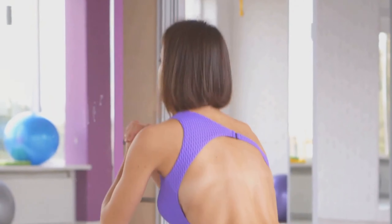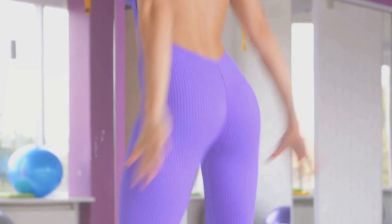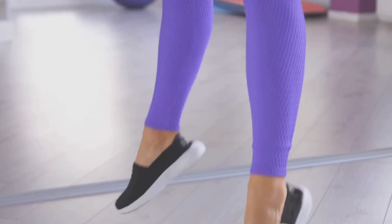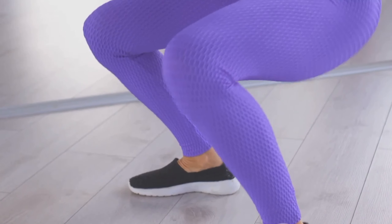This dynamic blend of strength and cardio can help you burn calories, build muscle, and improve your overall fitness. The beauty of squat jumping lies in its simplicity. To do it right, you start in a standing position, lower yourself into a deep squat, and then push up explosively into a jump. Landing softly, you return to the squat position, ready to launch into your next rep.